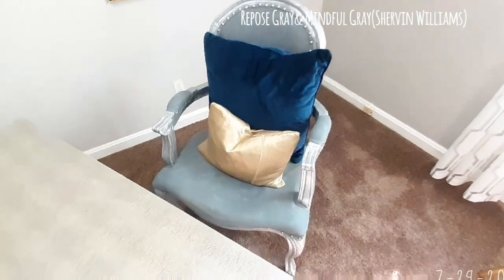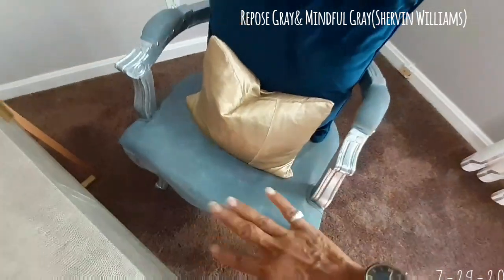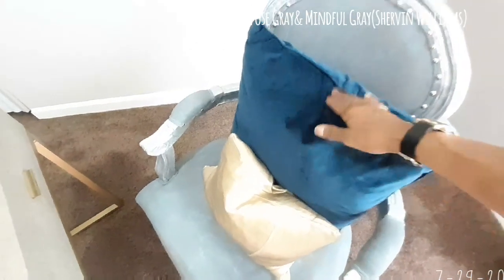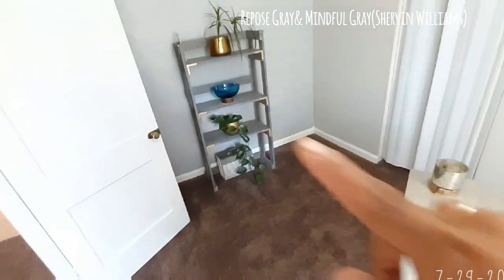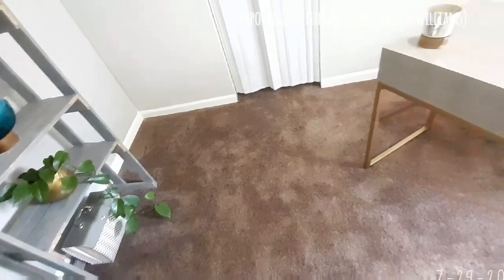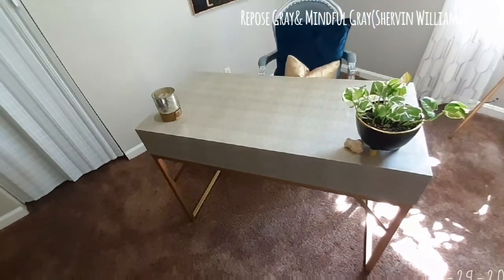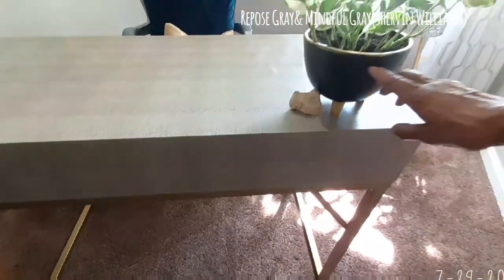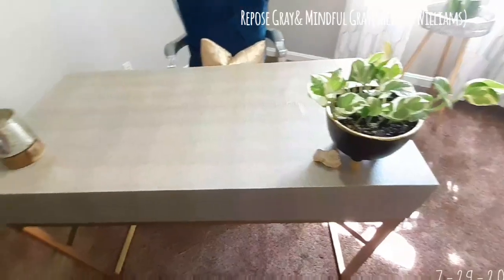I got rid of the big gold striped pillow that matched the rug and incorporated just this one — a pretty blue. The blue ties in with the blue in the canvas I DIY'd and the blue on the shelf, and the gold incorporates with the gold legs on the desk. This desk was bought from Goodwill for ten dollars. I took the plant that was on the shelf and moved it over here — it has gold legs, it's black, and it just goes with the theme of the room.